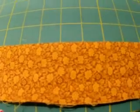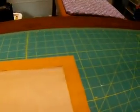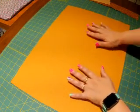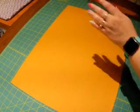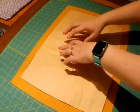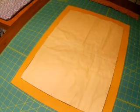It was approximately an inch and a half all the way around the cut-up envelope. I put some starch on the piece of fabric because it was kind of wrinkly, and then I pressed it so now it's nice and flat. I'm going to just tack it down in the center so that it doesn't move around while I sew it.